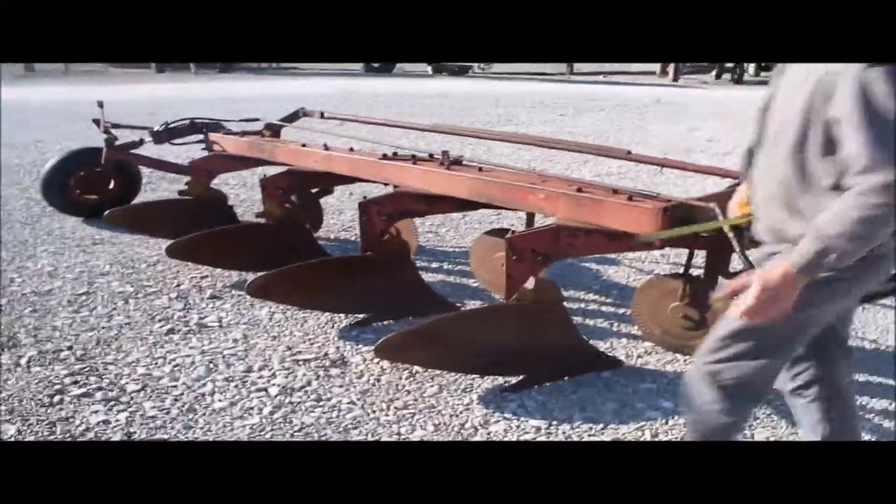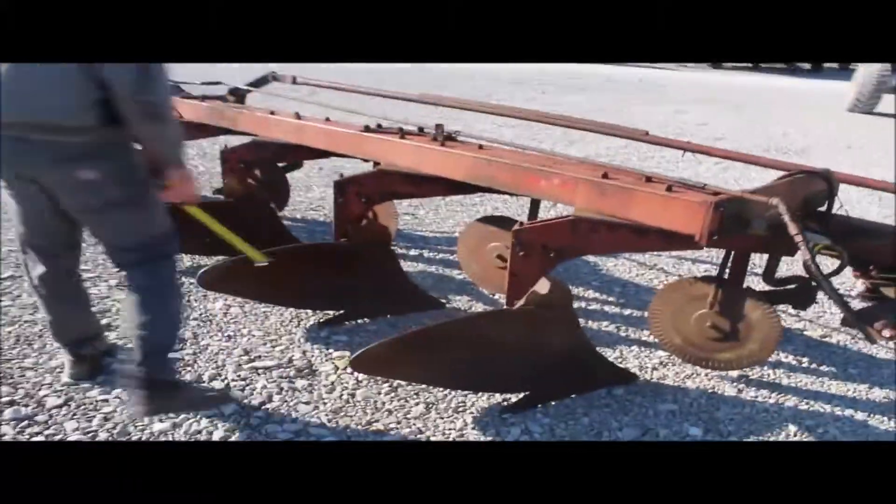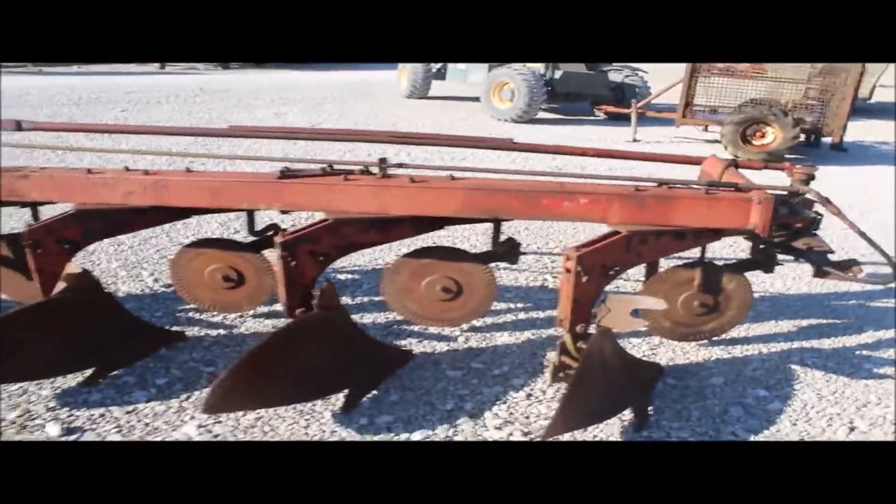All right, so here we've got a four-bottom IH plow. Got all the cultures, nice-sized cultures.